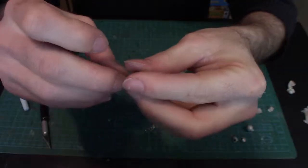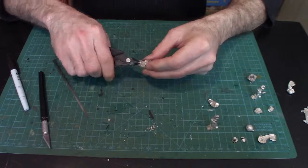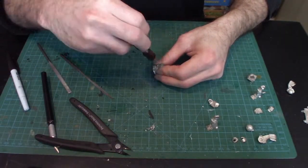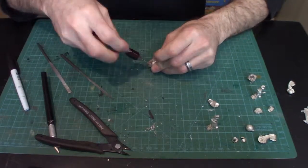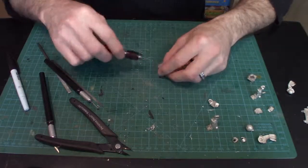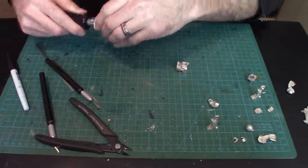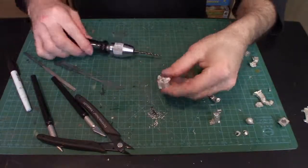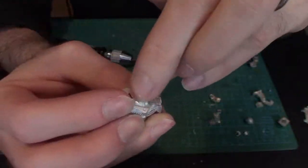Same process for the arms, except we're using the smaller one-eighth-inch magnets. The difference is pull strength — smaller magnets don't hold as much. For a heavy metal model, you definitely want quarter-inch magnets on the torso sections; for the arms, the eighth-inch works great. We start by cutting the nubs off the torso, making pilot holes, then using the eighth-inch drill bit, holding it nice and straight — a little bit at a time on each side. Test the depth as you go.